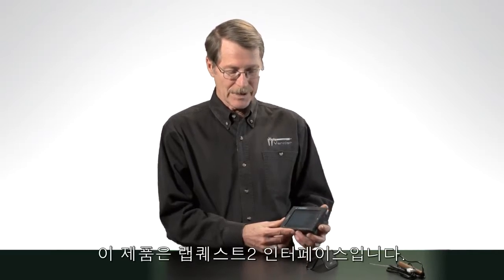Hi, I'm Dave Vernier, founder of Vernier Software and Technology. I'm here to show you something new and exciting. This is LabQuest 2.